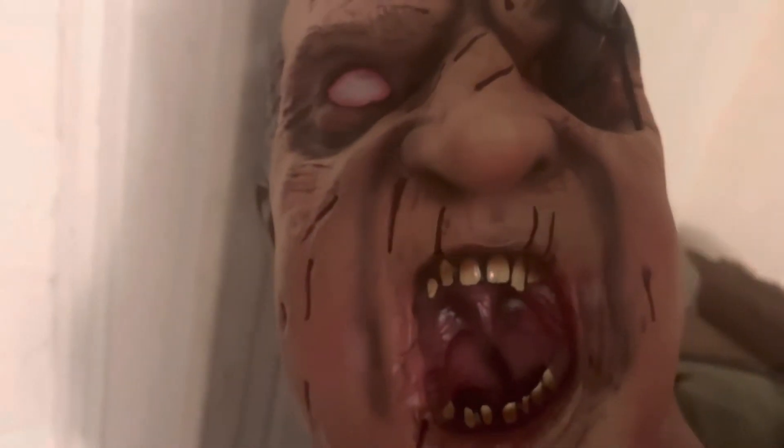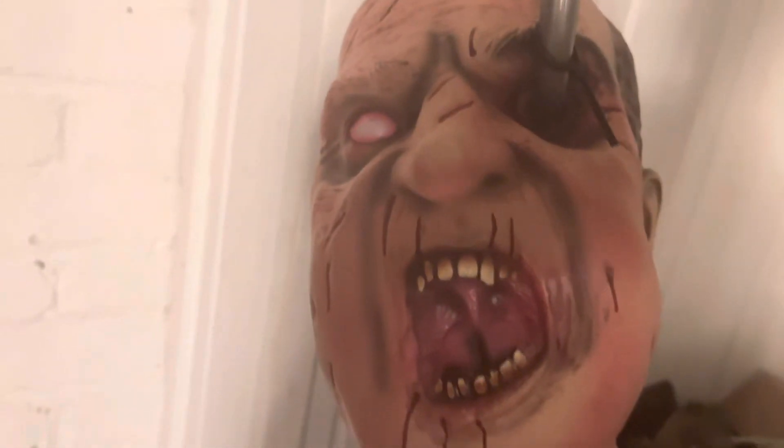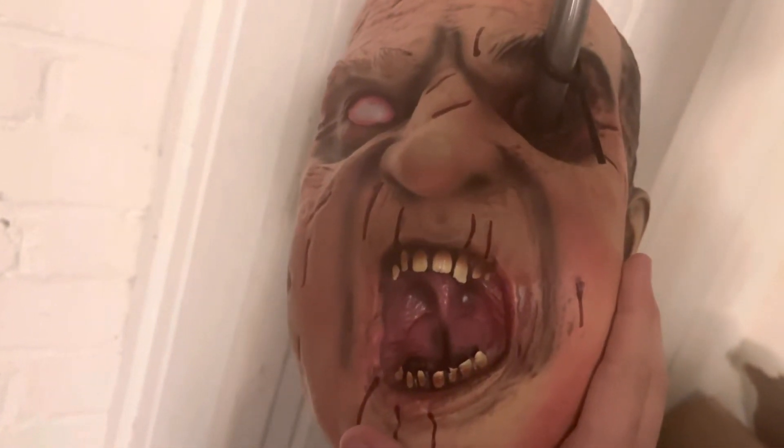The wrinkles and texture are really nice. They didn't have to add the wrinkles but it gives a nice texture, as I said, so I'm glad they added that. It's pretty well made overall — I really like this piece and I do recommend it.